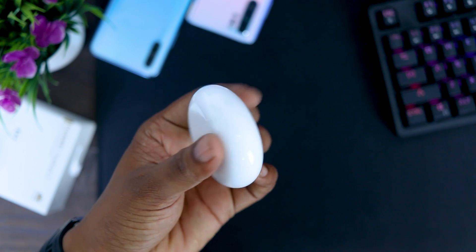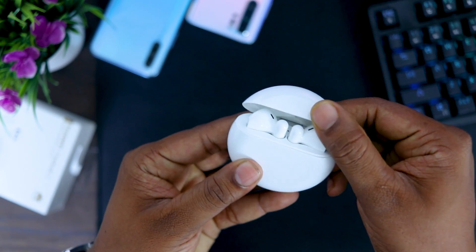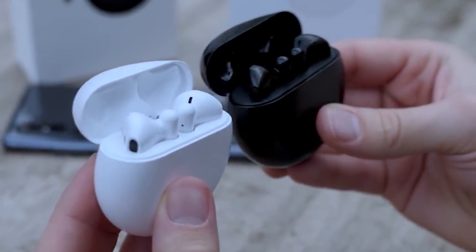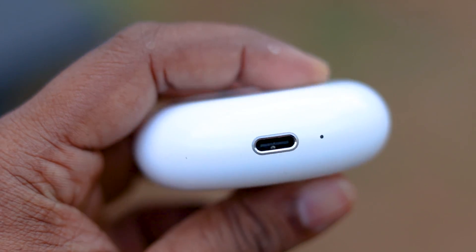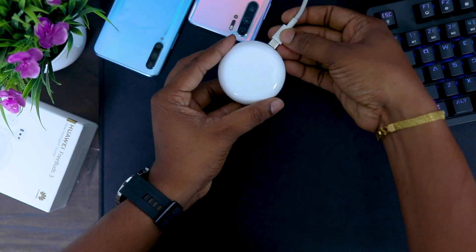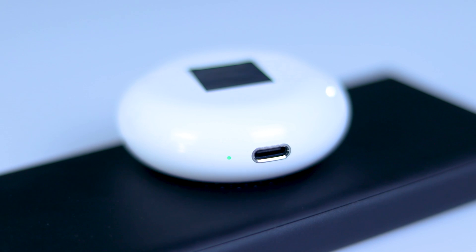This design is a round shape, and it has a grip. This is a black version. This is a USB Type-C port. This can be charged with the USB Type-C port, and it has an LED light indicator for charging.